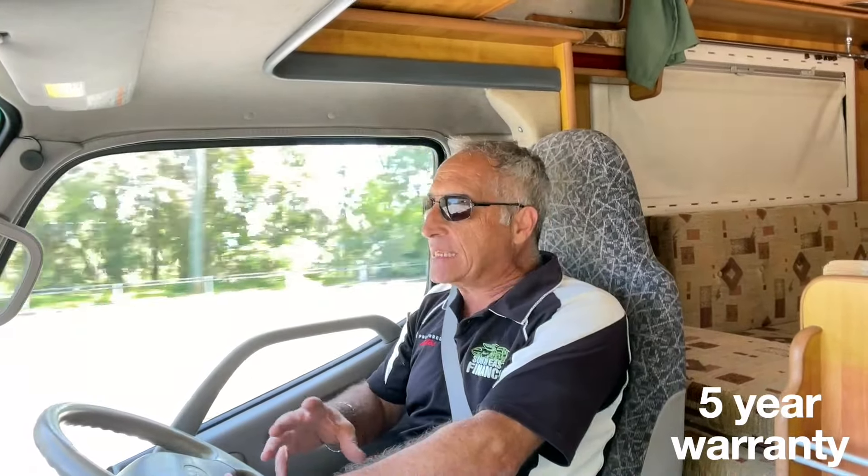That five-year warranty is valid and comes with every single Camroad purchased and imported out of Japan. The individual who purchased this one will come back in about a week and drive it home. We're also including six months registration in the price. When you drive these motorhomes there's very little wind noise, if any — the seals are fantastic.